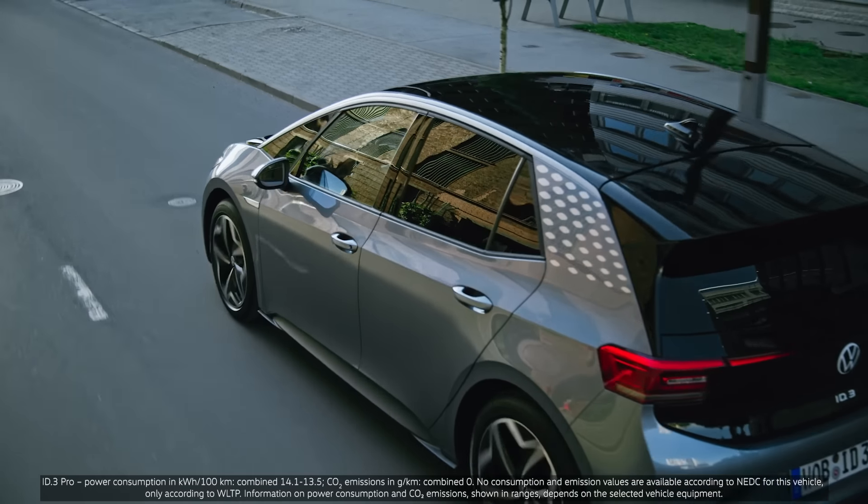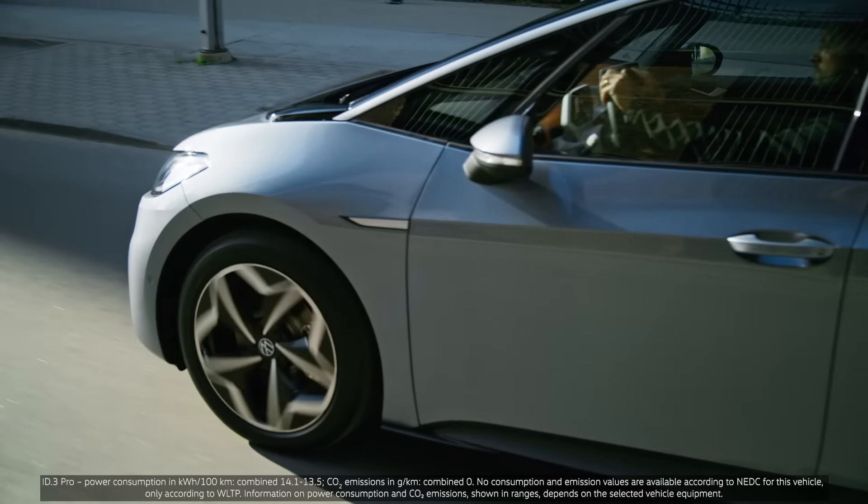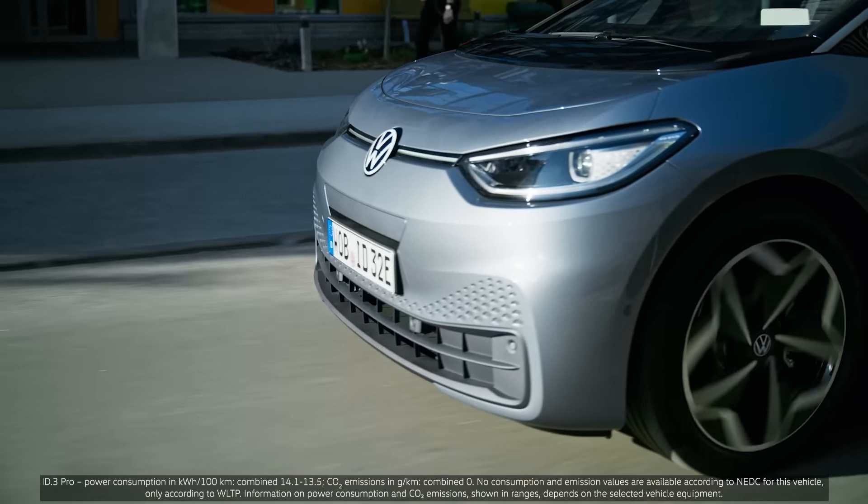Hi everyone. Our ID.3 was a true pioneer when it was launched two and a half years ago. It was our first electric vehicle based on the MEB platform. And now we've made some revisions to it, and we didn't do it in the darkroom. Let me show you a video that I just received from Janik, who is in contact with our ID drivers.